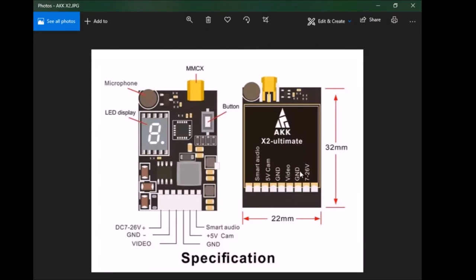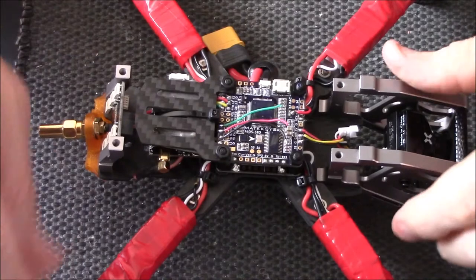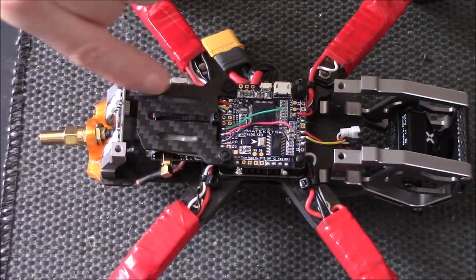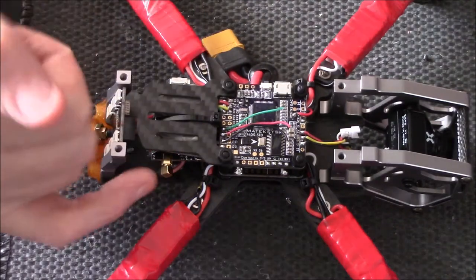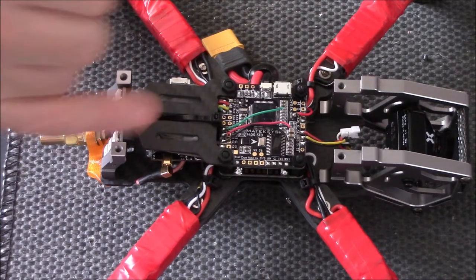This particular one — the AKK — goes up to 1200 milliwatts, which is 1.2 watts. It's powerful and it's a long range unit. I've taken the VTX and put it on that extra plate using double-sided sticky tape and a zip tie just to keep it in place.